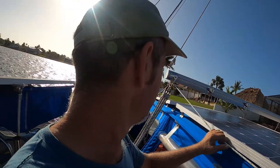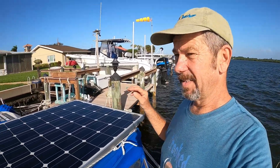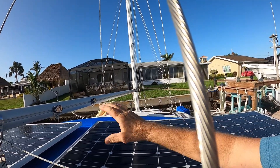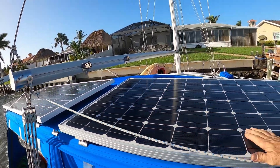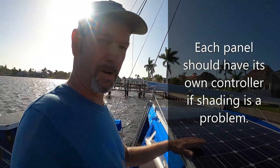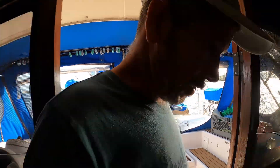The two solar panels on our bimini are both on separate controllers. The reason we did that is the shadow from the boom — we don't have our sail on right now but it'll have a cover and sail on it casting shadow. If you had both panels on one controller it wouldn't be as efficient, so they're each on their own controller. That way one will fully charge at max capacity while the other is in shade.